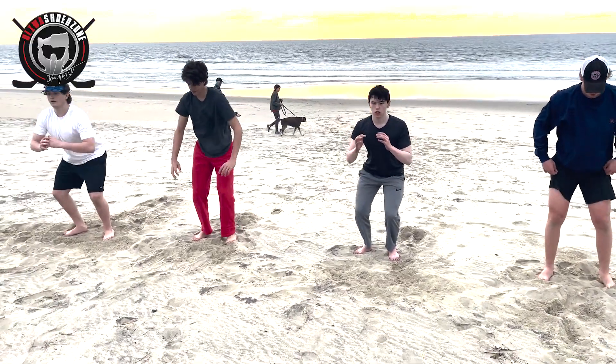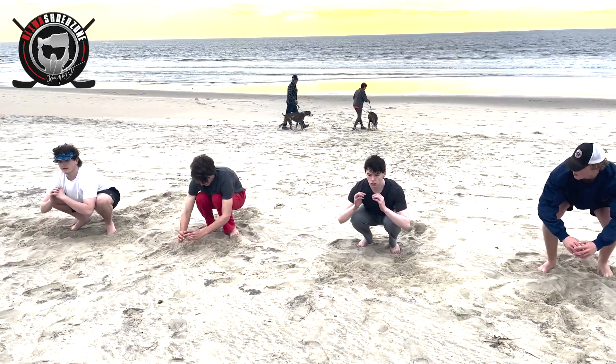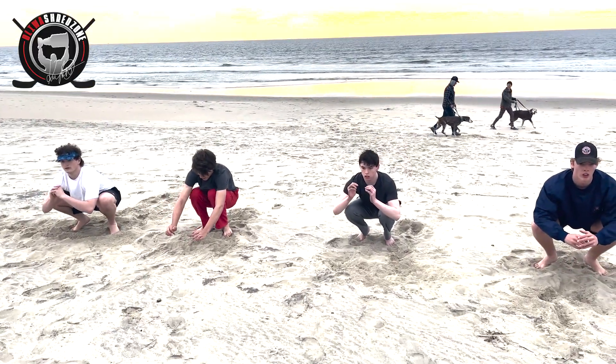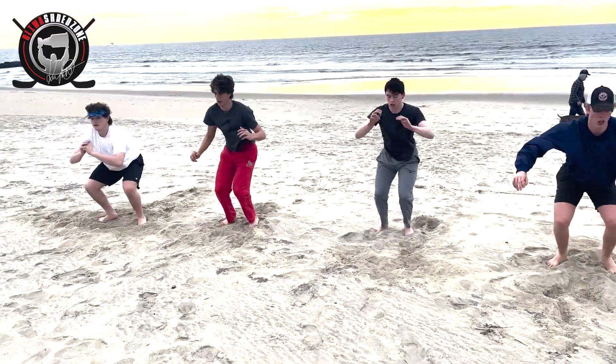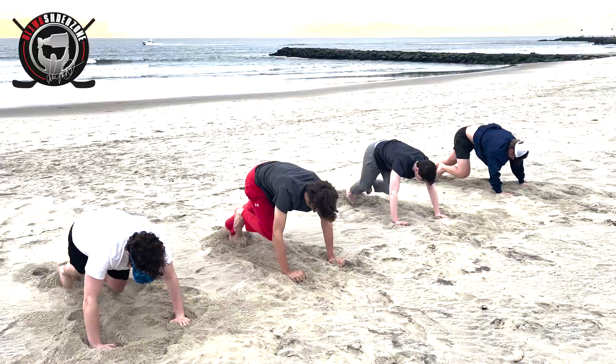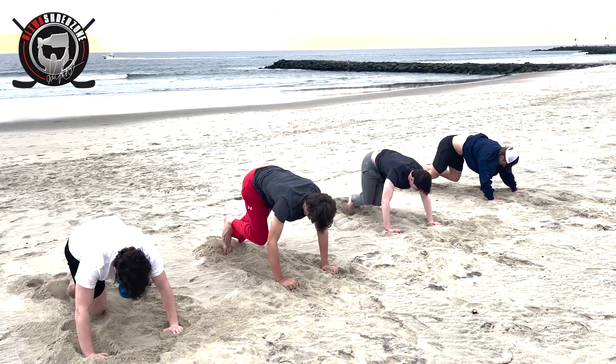All right, boys, go down, squat. Jump. Good. Straight to squat. Jump. Good. Explode, boys. Jump. Good. That's it. Stay low, stay low, guys. Get down the ground.